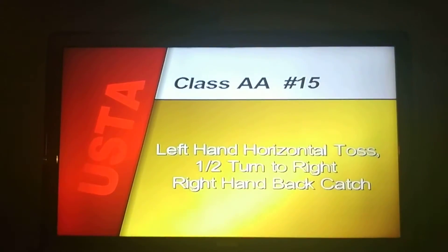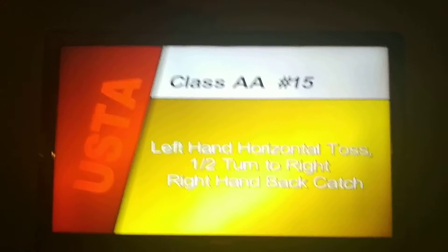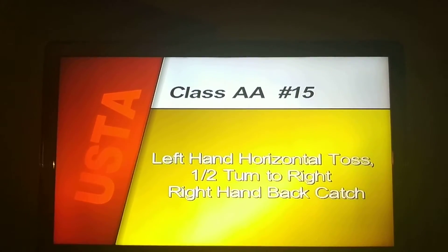Compulsory number fifteen, left hand horizontal toss, one half turn to right, right hand back catch begin.